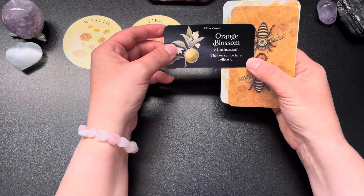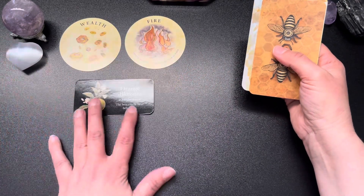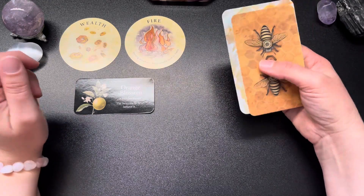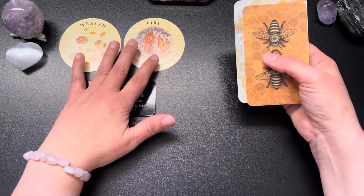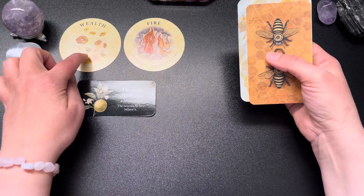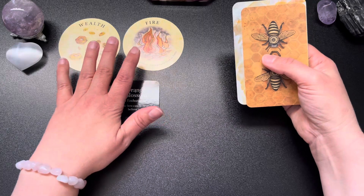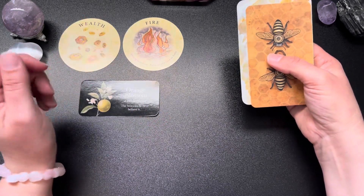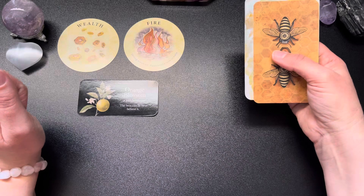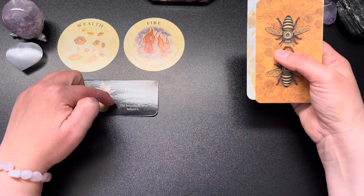Enthusiasm — the best can be here, believe it. We're going with passionate love here. All these messages have been very positive, very blessed energy. This one involves passionate love, a strong emotion with wealth, and it says the best can be here — believe it. I feel like this is more a love of career or a creative passion that is going to bring you a lot of money. Doing what you love is going to bring wealth, even if it doesn't look like it right at the start — you've got to believe it.